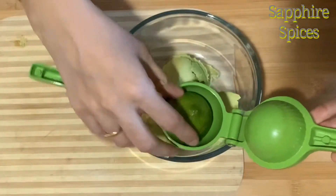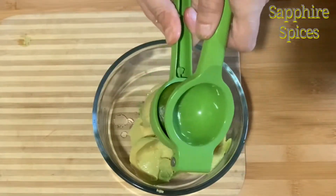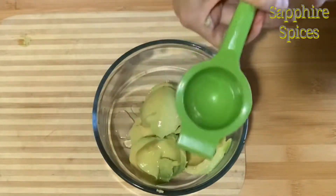Next we'll add the juice of a lime and use a fork to mash it all together with the avocados.